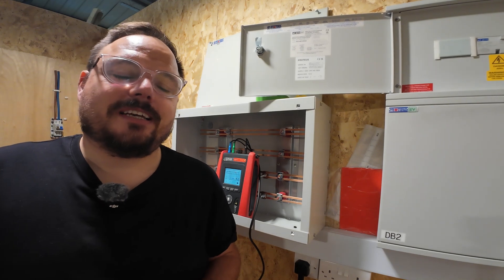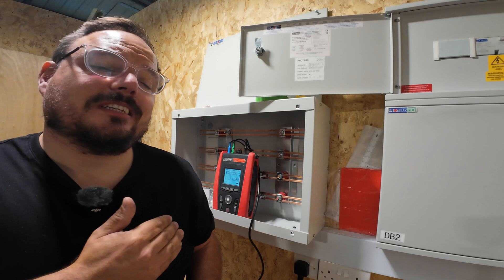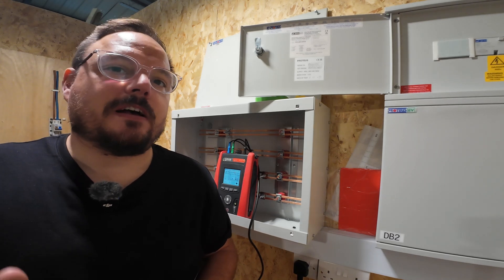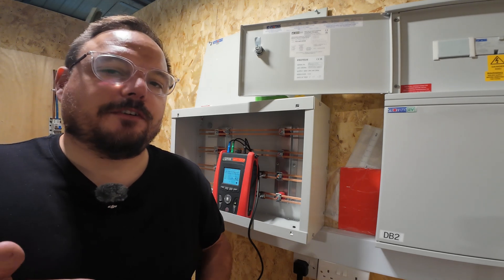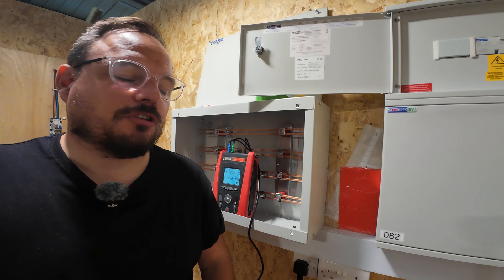Hello and welcome back to the channel. It is Mark from PowerSonic and Apprentice One-to-One. Today we're going to be looking at some testing and I have got the TIS MFT Pro Plus out again. We're going to look at some of the added value this instrument brings beyond just what we might normally term our multi-function testing, and in particular with this one looking at volt drop.